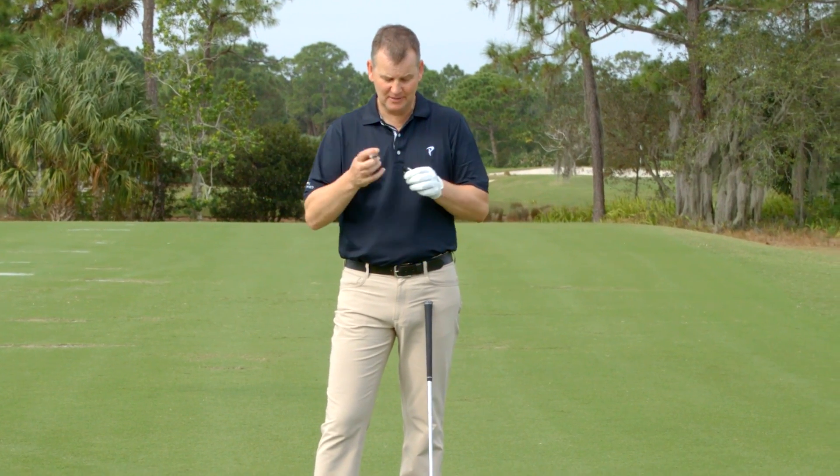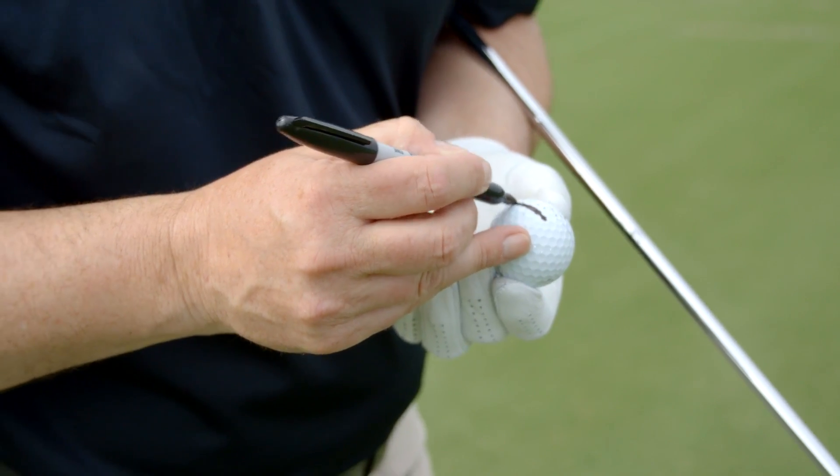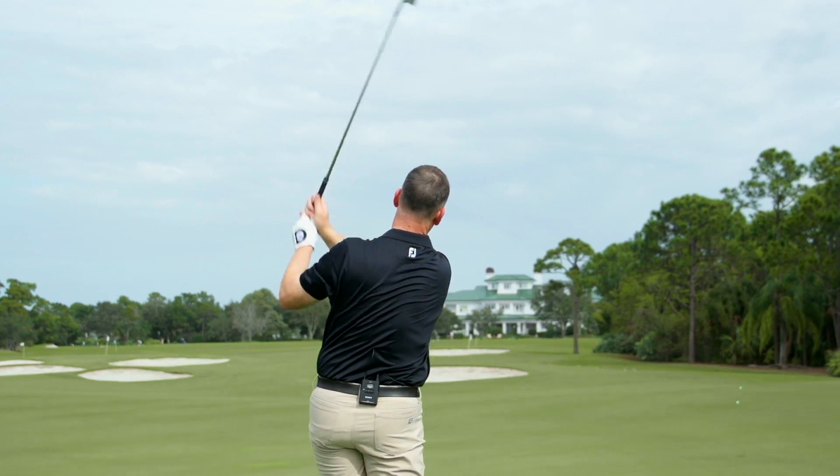So very easy — take a sharpie, put a vertical line on the golf ball, and then put the golf ball towards you. Now you're going to hit a shot and you're going to figure out where that mark is on the club face.